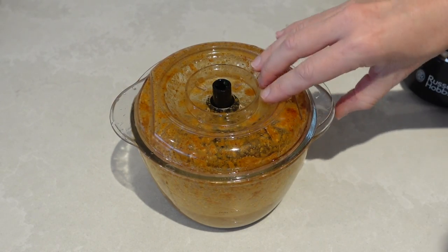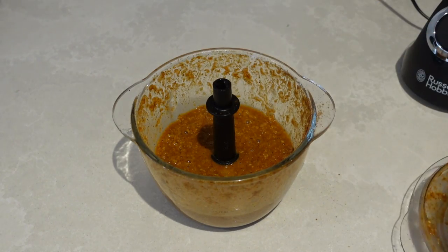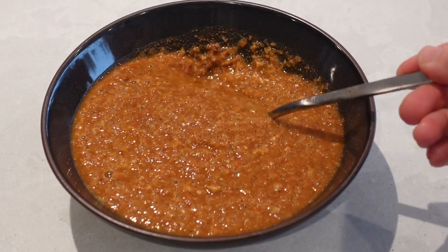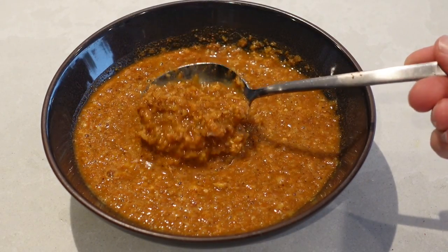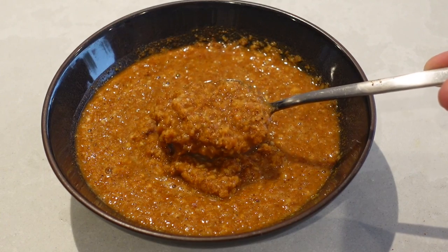When making this curry I add chicken, one tin of chopped tomatoes, and one tin of coconut milk, and your curry is done. It's absolutely delicious and so easy. It's also great to pop in the freezer if you make double quantities and want to keep some for later.